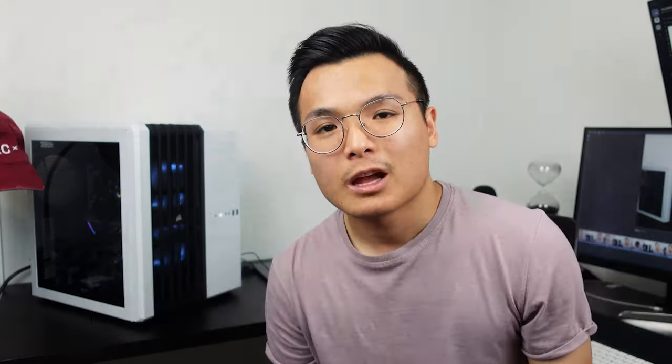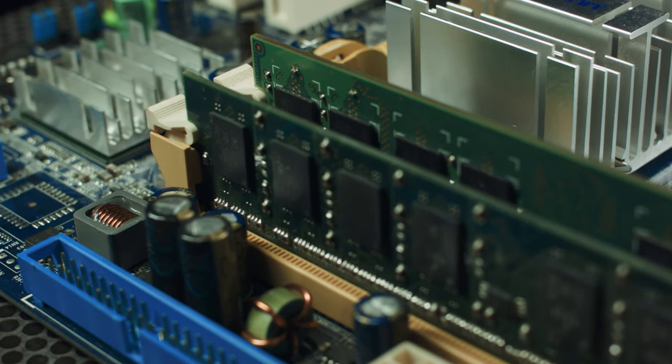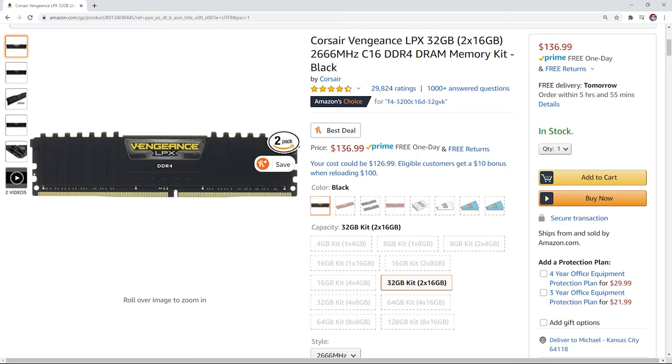Now let's talk RAM. A huge mistake that people make when choosing RAM is trying to get one with a high clock speed. High RAM clock speed is like a marketing gimmick, best explained by Linus Tech Tips. In deep learning, a higher clock speed on your RAM has negligible improvement, so you're better off spending your money elsewhere. What's actually more important is the amount of memory you have on your RAM — you want to make sure you have a minimum of as much RAM as you do GPU memory. I went with a Corsair brand at 2666 megahertz and 32 gigs of RAM, and I plan on maxing out at 128 gigs.